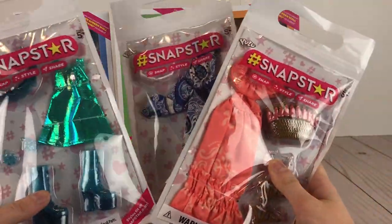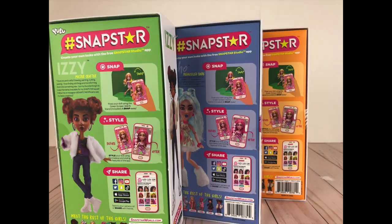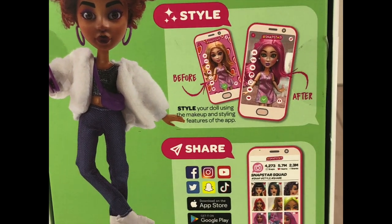I was also sent three of the fashion packs. The sides of the boxes have artwork on them and the back tells you all about the specific doll. It also gives you information on the app, which I'll tell you more about later.